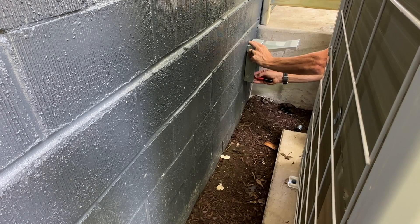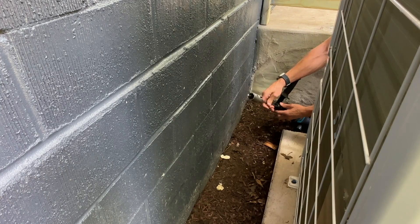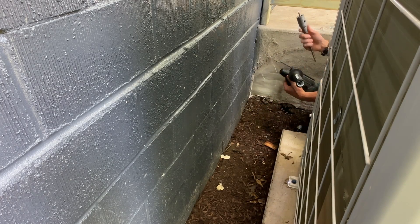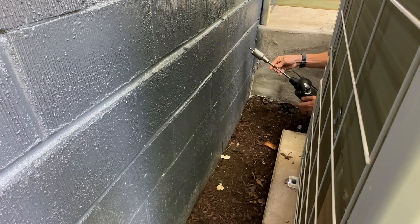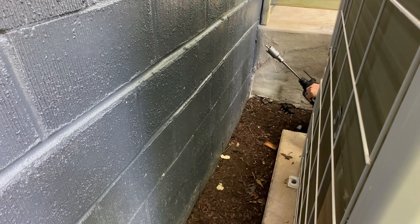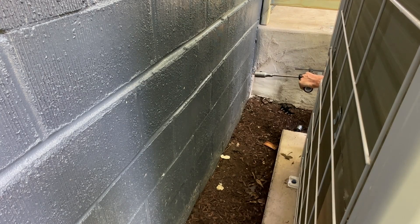We'll go ahead and mark the center of that hole. Now we have the hole marked and we'll start to drill from the outside using an SDS-plus bit with a rotary hammer drill. This is going to make your life a whole lot easier than trying to do it with a standard cordless drill that has the hammer option. It might be worth renting if you don't have one — you can go with the smaller SDS plus or even up to the SDS max.